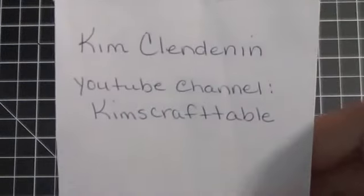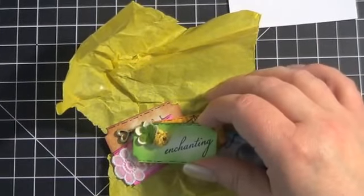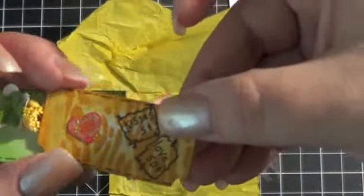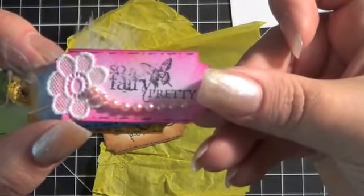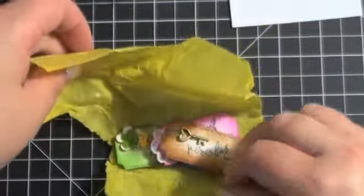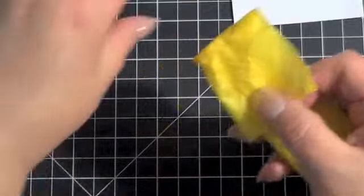The first ones I'm going to show you are from Kim. Kim packaged hers wrapped in tissue paper, just to save them from traveling. I went ahead and unwrapped one because they were in a bag that I could easily open. Here are all five — these ladies did such a fantastic job. Kim, these are absolutely adorable. I love the embellishments you used. I'm really impressed with the ideas they came up with for decorating these little guys. Thank you so much, Kim.